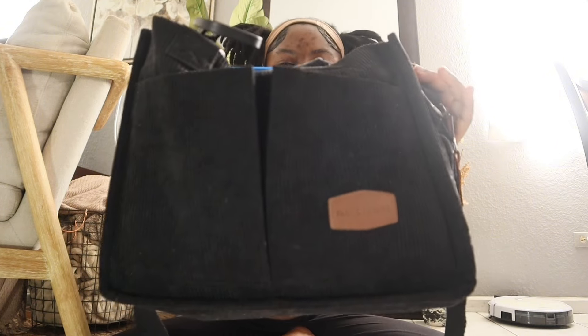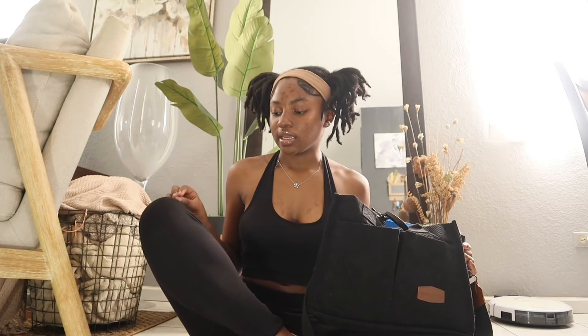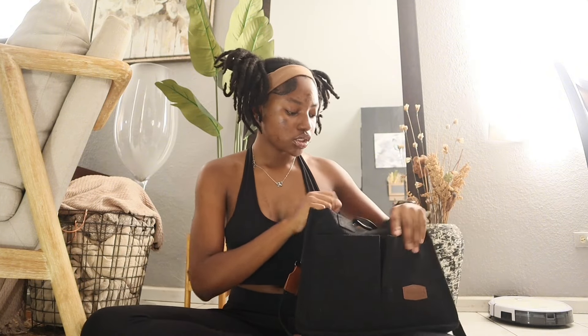The only thing with this bag is it's gonna get dirty very quickly. It has that leggings-type material, you know how your leggings get dirty so fast and attract lint. So let me stop talking and let's get into the bag. I'm gonna start with the outside pockets because I don't have much in there.